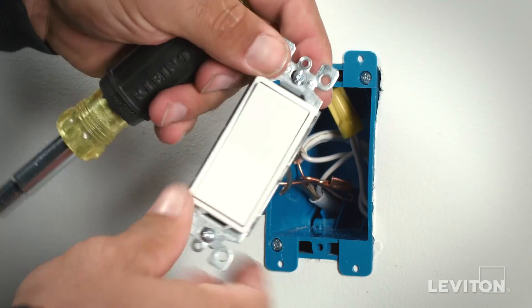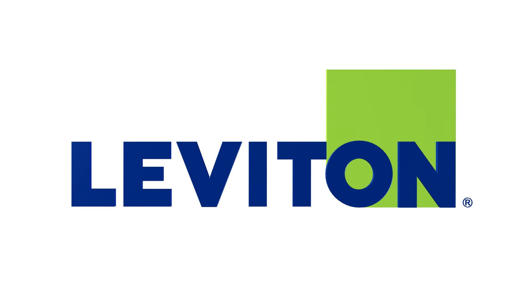The device is now terminated. For more detailed information on specific termination methods or wiring of Leviton devices, visit Leviton.com.